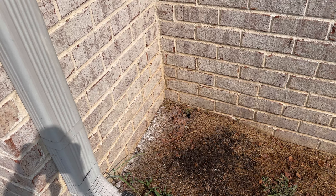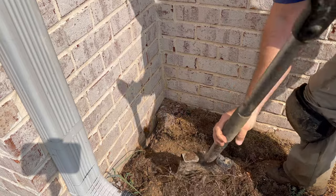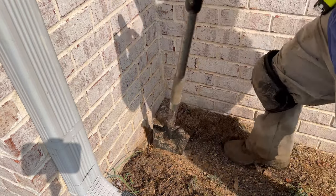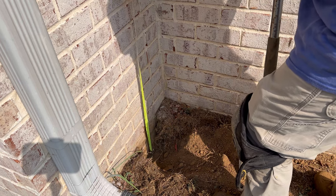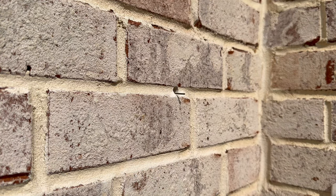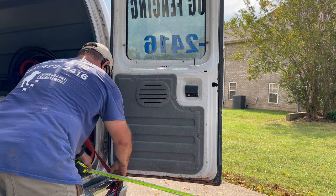Next head back outside and dig a hole directly beneath the hole that you drilled through the brick wall. Dig down anywhere from two to six inches deep — just enough so the PVC pipe will enter the ground, protecting the twisted cable inside from regular lawn maintenance such as weed eating. Then measure from the bottom of that hole up to the hole drilled through the wall, stopping short about a half inch — about 54 inches in this case. Cut your PVC pipe to that length. This is half-inch PVC schedule 40.